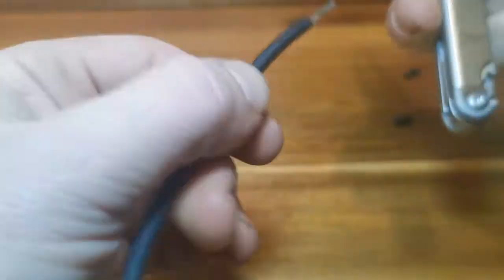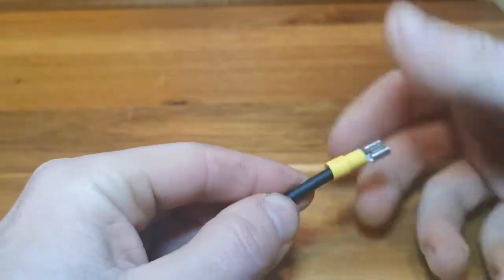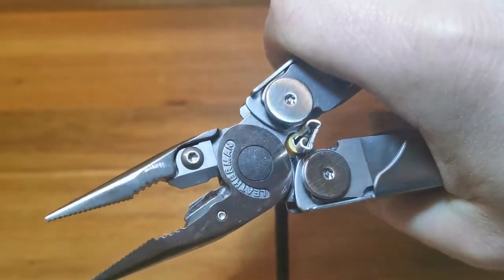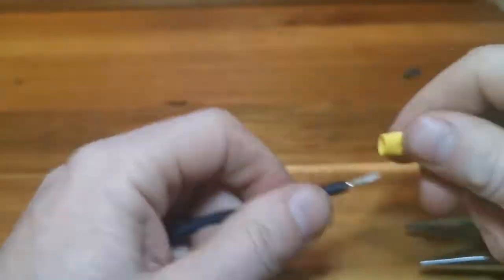Now for the Leatherman. As you can see, I'm not having a lot of luck or progress getting the crimper to hold a solid connection. They could work in a pinch, but since you're most likely going to be going back to your truck for more connectors, you may as well grab your crimpers as well.